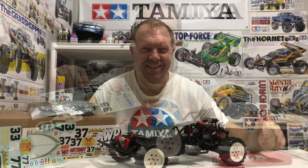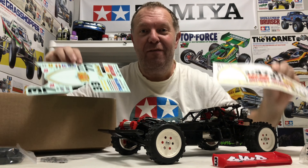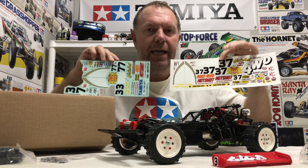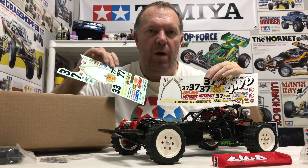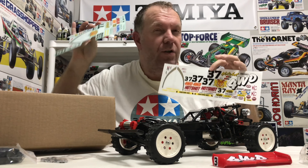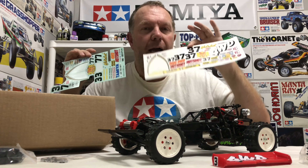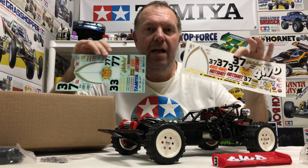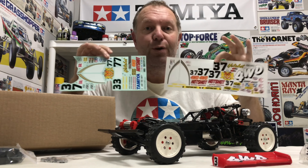Let's see how sharp you are - what shell is going on this Hot Shot that still makes it look like a Hot Shot? I'll give you a little bit of help: it's not a Hot Shot 2 shell and it's not a Super Shot shell. Also, I've purposely bought a second set of decals. The full car decals are already on this car, but to do the shell I'm doing I ordered another set - and I'm actually going to use two sets of decals. If you get that, I'll be amazed.